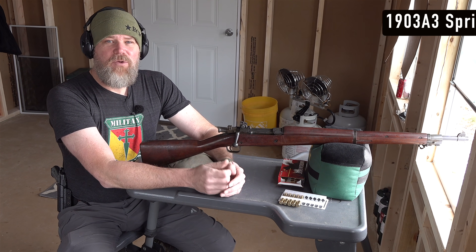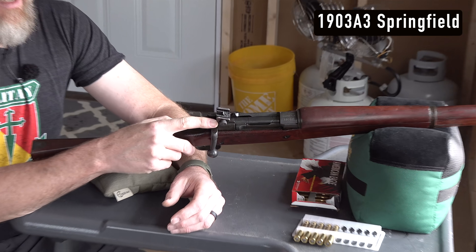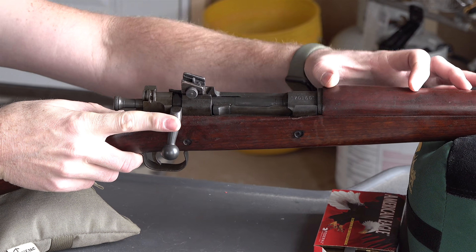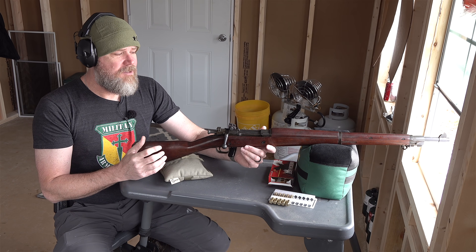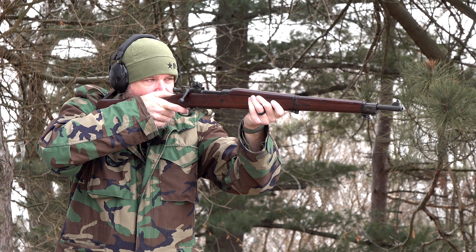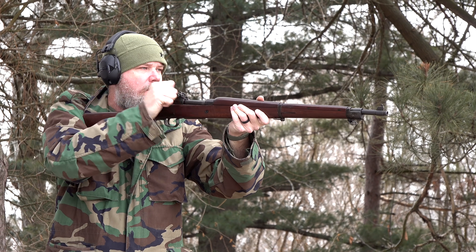The first rifle we grabbed is the 1903 Springfield. This is the A3 model, which means it has an adjustable rear sight and an aperture sight mounted on the rear of the receiver. The original 1903 would have had an open V-notch sight forward of the receiver, and that would have been the rifle most commonly used during World War I. By World War II the rifle was being phased out but still in use, with the A3 variant being used at that point. This rifle is a Mauser design, licensed by the United States from the Mauser company prior to World War I.